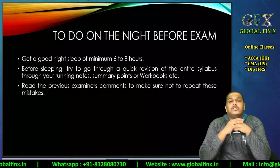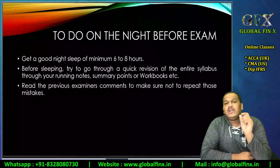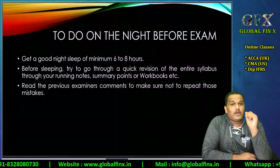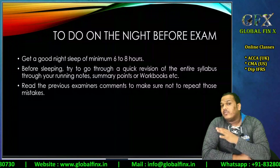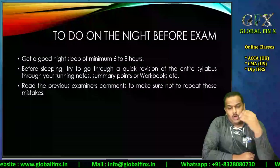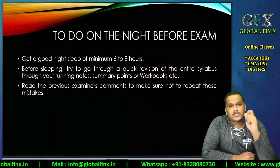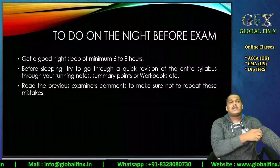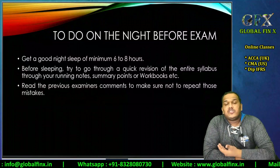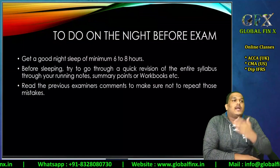This is the most important point: read the previous examiner's comments so you don't repeat the mistakes that students in prior windows made. ACCA releases examiner's comments for every window — make sure you go through the comments for your respective paper. For example, in Audit, students consistently fail to differentiate between business risk and audit risk.